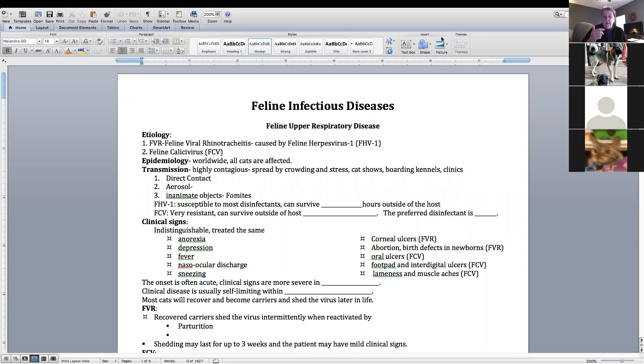Everything we talked about with rabies applies to the cat — once a year vaccine or once every three years. Let me make a note; I don't know how much you guys have talked about this with cats, but this is a little side note.